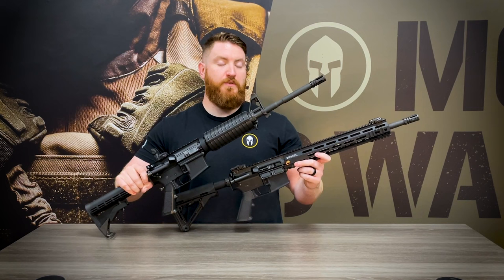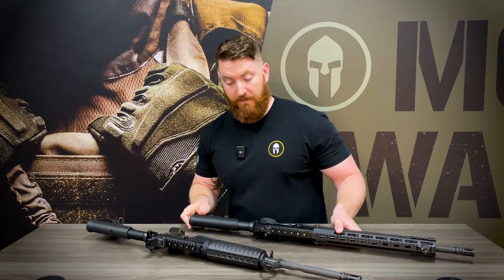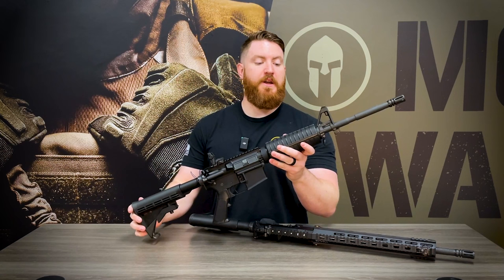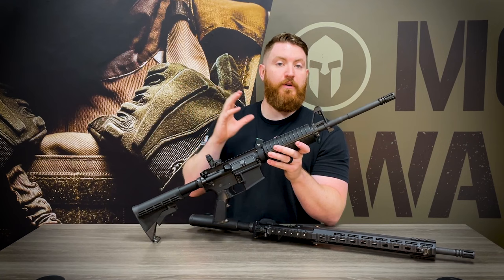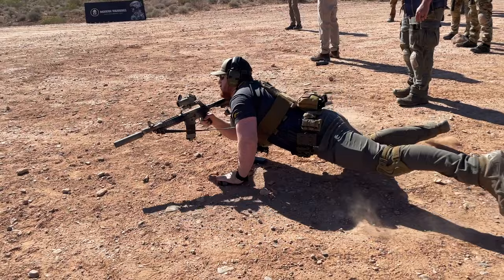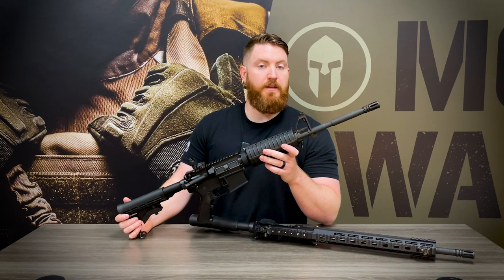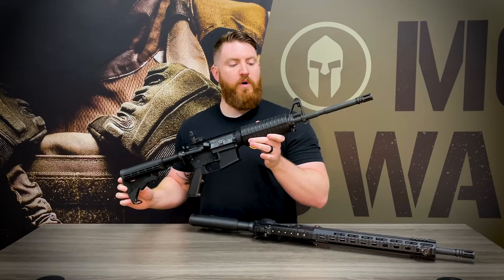There's nothing inherently wrong with the old school polymer furniture — I'm actually a big fan of it for the aesthetics and that 1980s-1990s action movie vibe. The downside to this older style configuration is that it makes mounting aftermarket hardware rather difficult, especially if you want to add a flashlight, bipod, or PEC-15. Due to the lack of mounting systems on this older style handguard, it can be tricky. It is doable and has been done with great success, but it often requires very niche, difficult-to-source parts.